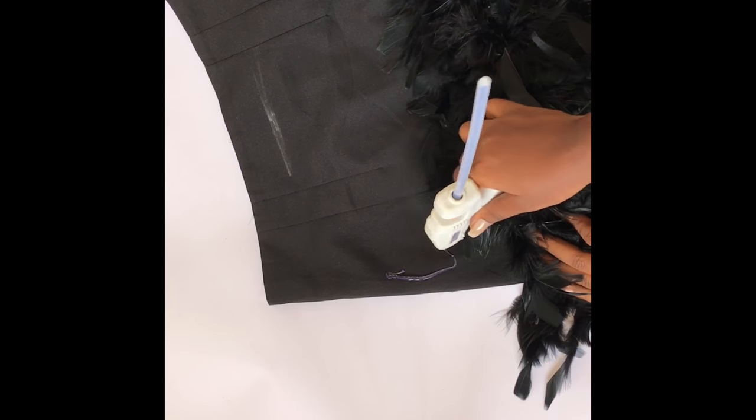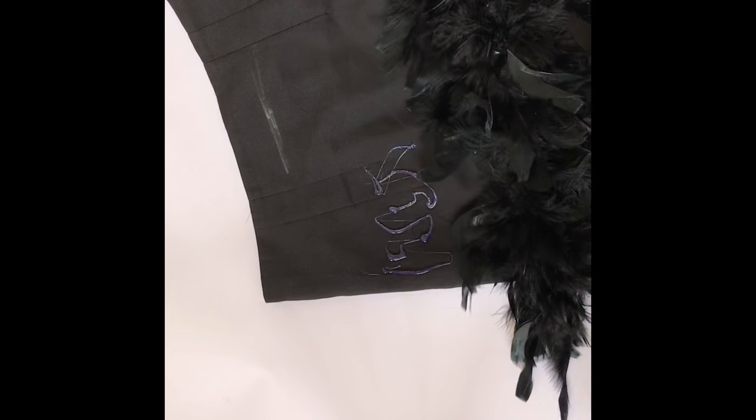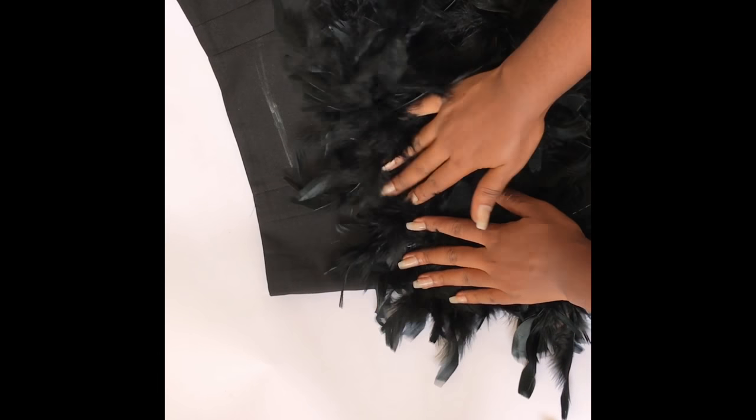So this is my last line. You can decide to glue it all the way to the top, but I wanted to leave some space so it looks more like a waistband.